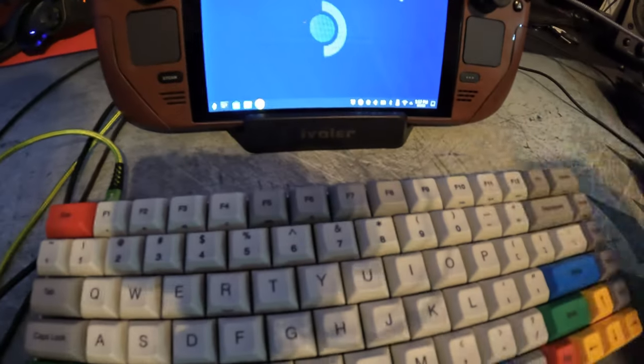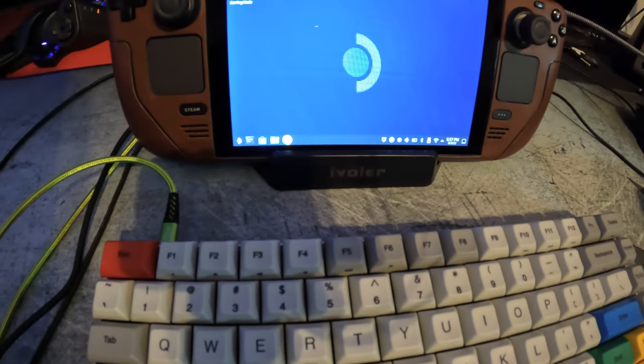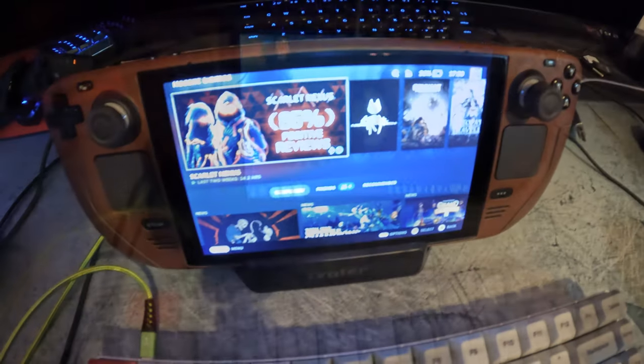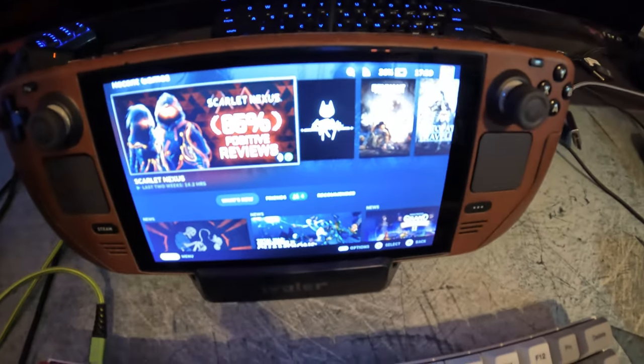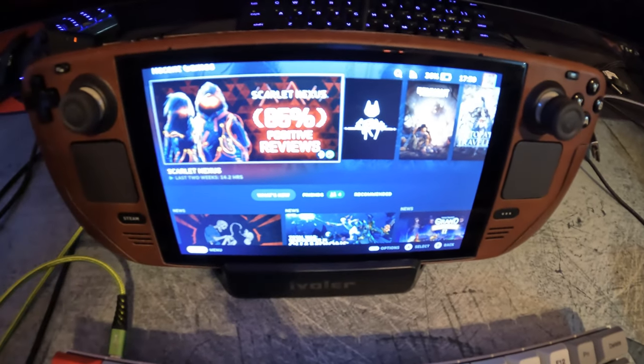Keyboard and mouse work, so all devices plugged into the USB ports are working. We'll go ahead and switch to gaming mode now. I went ahead and unplugged the TV, as we confirmed that does function as expected.